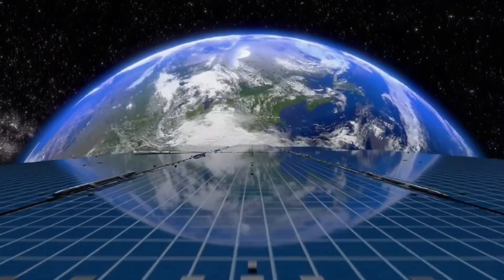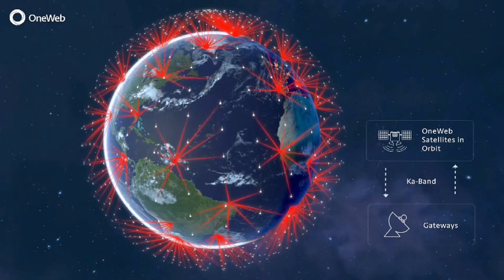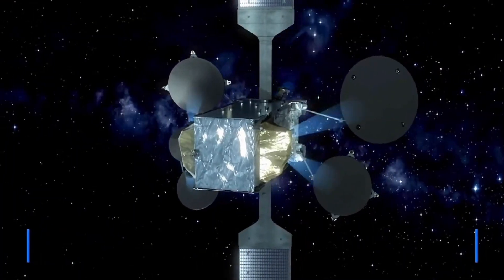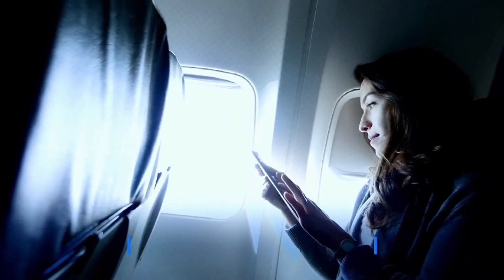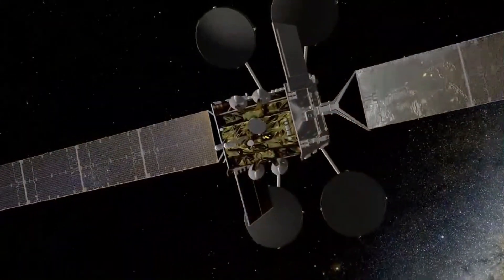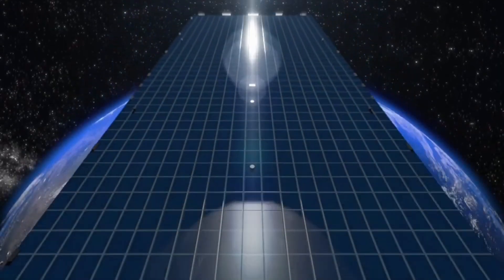In addition to its technological innovation, the initiative is committed to sustainability, reflecting Europe's drive to advance while minimizing environmental impact. The IRIS² Satellite Network is a major step toward a more connected, technologically advanced Europe, benefiting citizens, businesses, and governments alike by ensuring secure, reliable, and independent communication infrastructure.